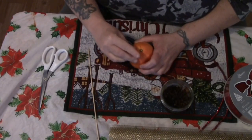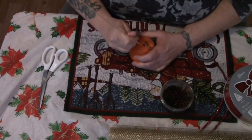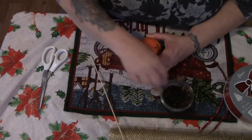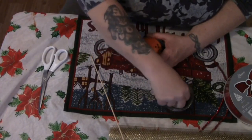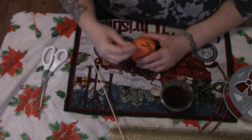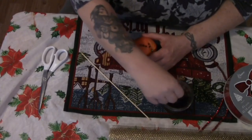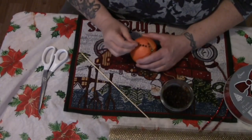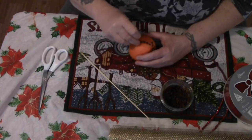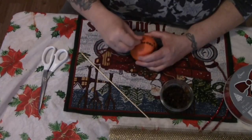Don't worry about your orange going bad — for one simple reason: the cloves preserve it and dry it out. When I did this with my nieces Katie and Liz, we would push the cloves right through the skin, but I realized that pre-poking the skin is a lot easier on the fingers than trying to shove a clove through an orange skin.